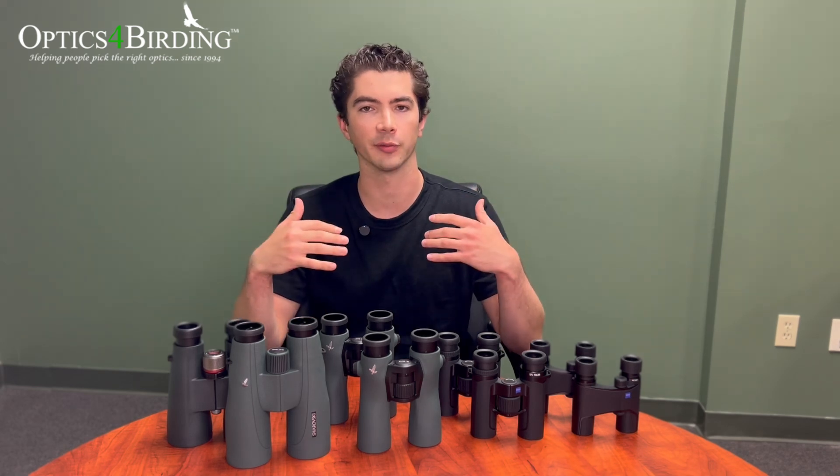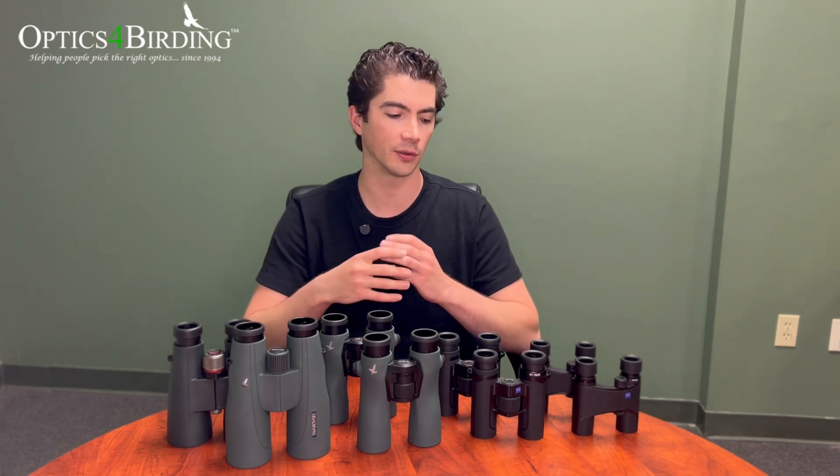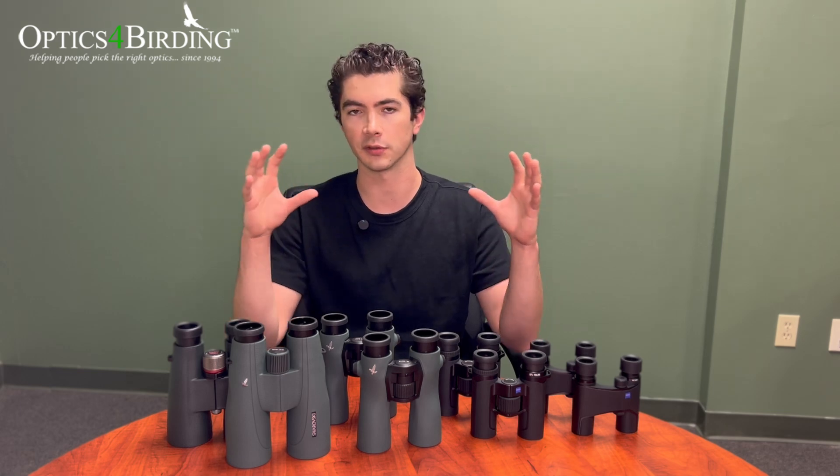Magnification is basically a dimensionless number that describes how much larger the image through a binocular is going to appear compared to your naked eye. So if you're using an 8-power binocular, whatever you're looking at is going to look 8 times larger. If you're using a 10-power binocular, it's going to look 10 times larger; 12-power is going to look 12 times larger. Eight and 10 power are the most common magnifications that we sell.